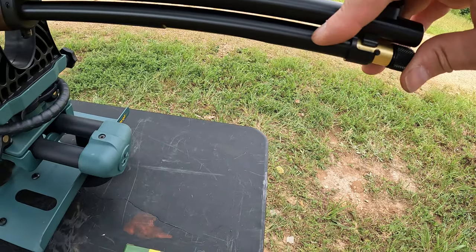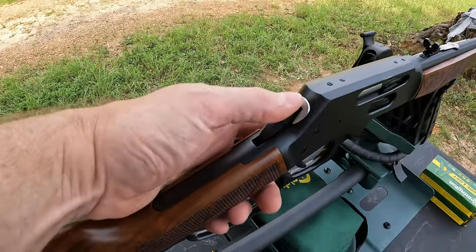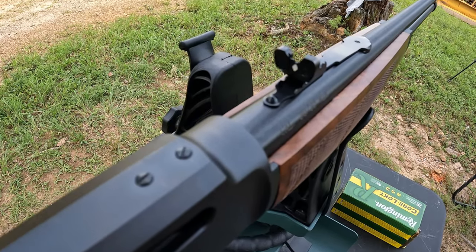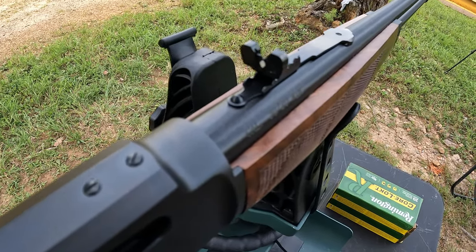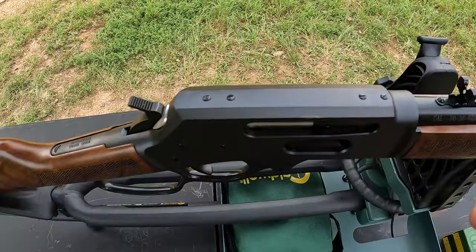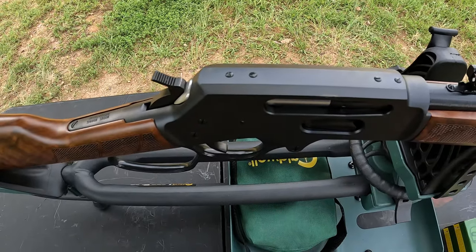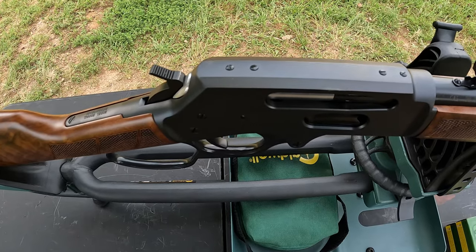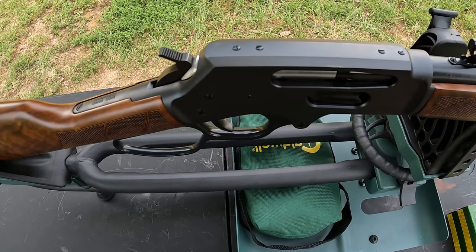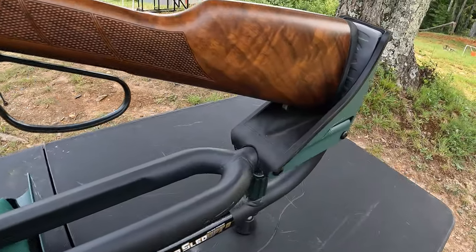The side gate, the 20-inch barrel, and the large lever loop are pretty much my three must-haves when looking at Henry rifles. You can also load it up from the magazine tube if you prefer that over the side gate. It does have a five-round capacity in the tube. You've got your exposed hammer, and as far as sights, you've got your standard semi-buckhorn in the rear with the diamond on it, adjustable for elevation and windage. In the front you've got the dovetail blade with the brass bead. It is also drilled and tapped in the receiver, so you can mount an optic — I might actually do that on this one.